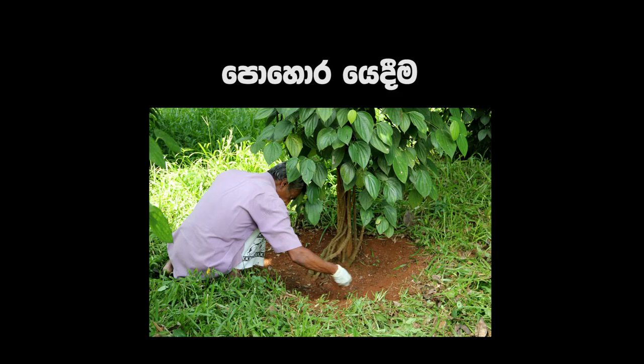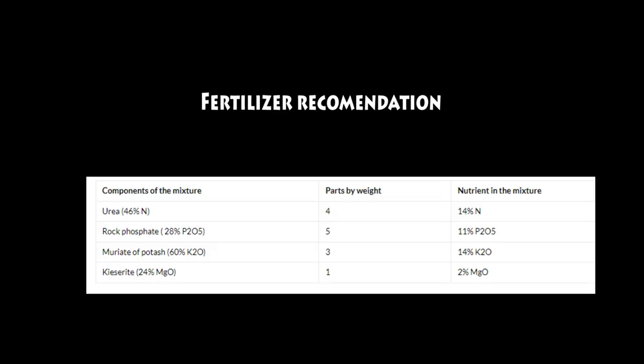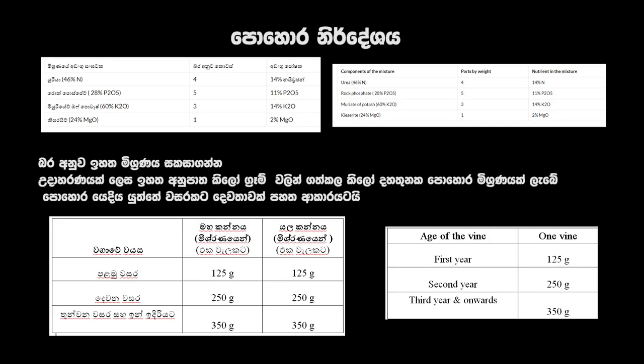Fertilizer recommendation for black pepper. We use the following fertilizers to make the mixture: urea, rock phosphate, muriate of potash, and kieserite. Mix according to the first table — take 4 kilograms of urea, 5 kilograms of rock phosphate, and 3 kilograms